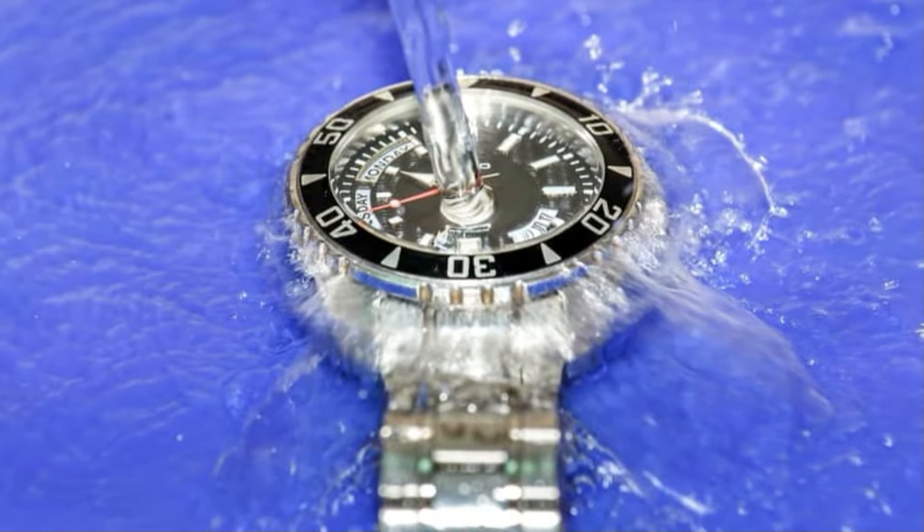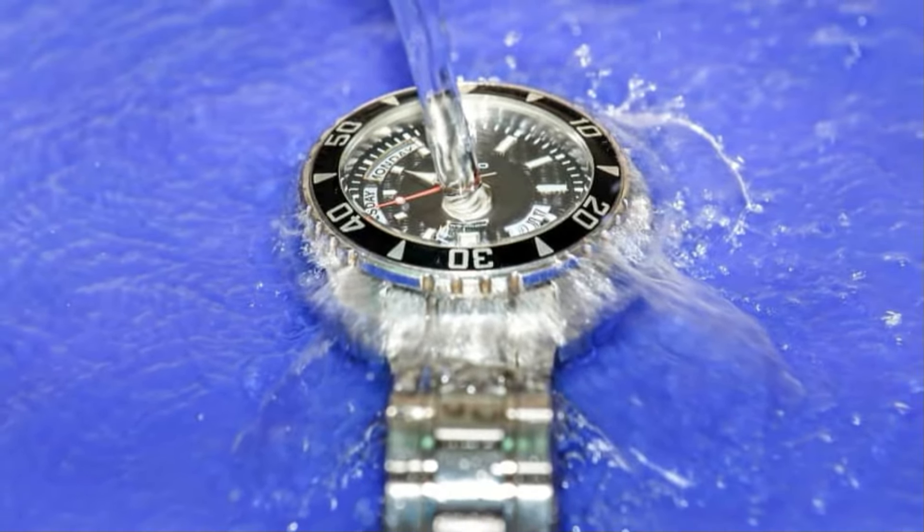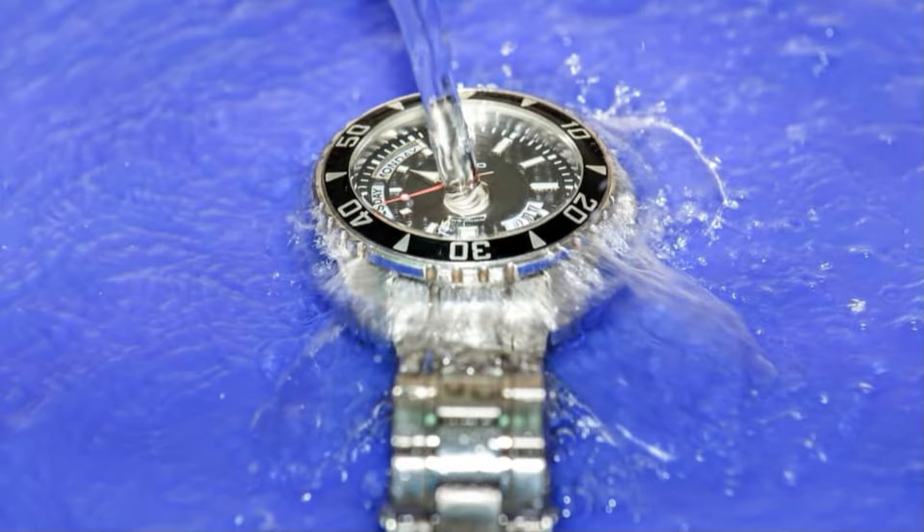Otherwise, you'll see a snowball effect of damage to your watch that will result in a costly watch repair.